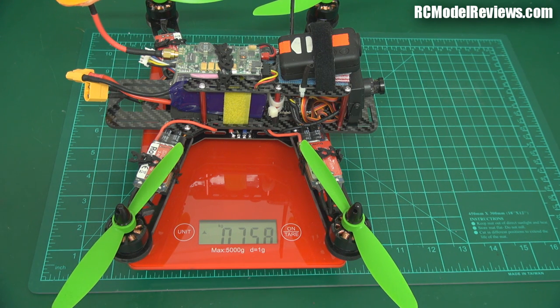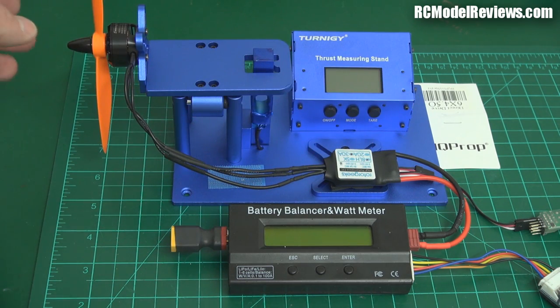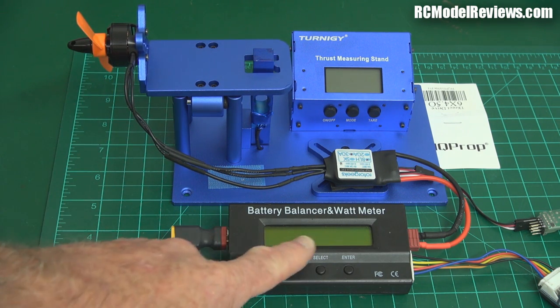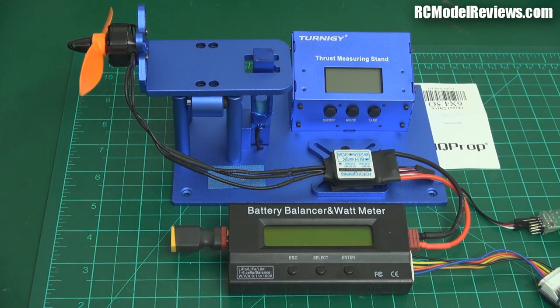So what sort of thrust levels are we going to get from this motor and prop combination? I'll throw them on the test stand and see if we're going to get the 350 watts and what that equates to in static thrust. I'm using an HQ 6x4.5 prop, conventional rotation, the same power meter I've been using all along, and a Rotor Geeks 30-amp ESC running BLHeli. First I'll put a three-cell pack on and wind it up to see what we get.